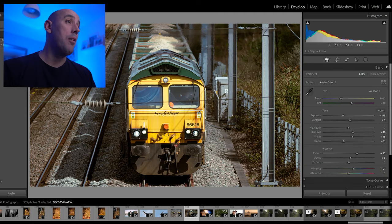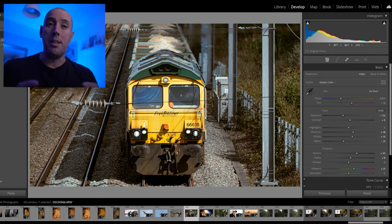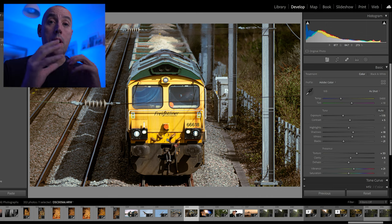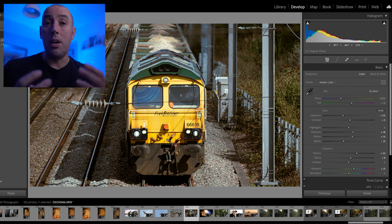Tip number three — you'll be glad to know this one actually uses Lightroom. I've loaded up an image here just as reference. The third tip is really important for a novice or beginner using Lightroom — it's one of the mistakes I made when I first started. That is the belief that there's one way and only one way to enhance every photo using Lightroom, and that simply isn't the case. Every photo will need adjusting in different ways to enhance it.